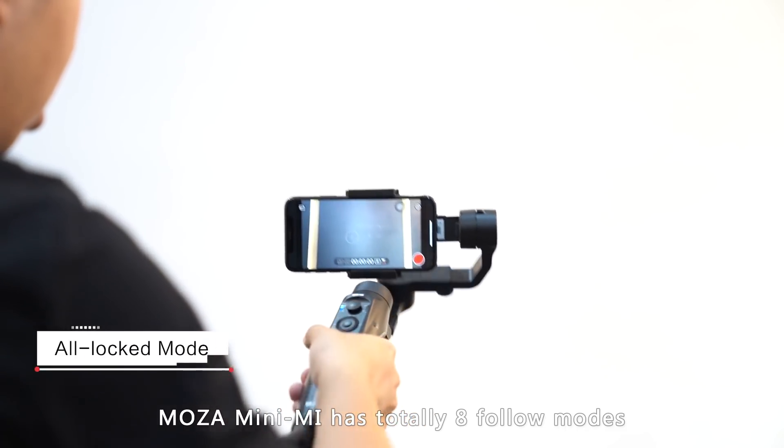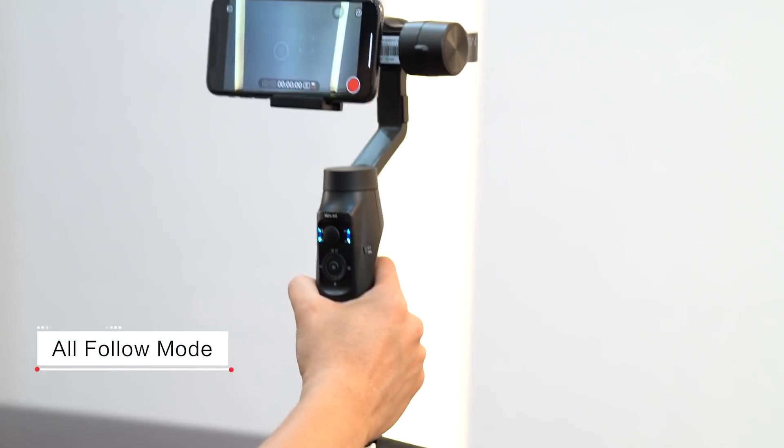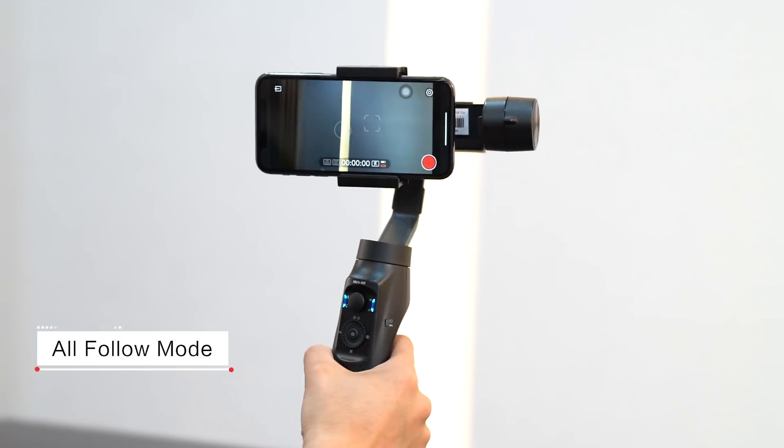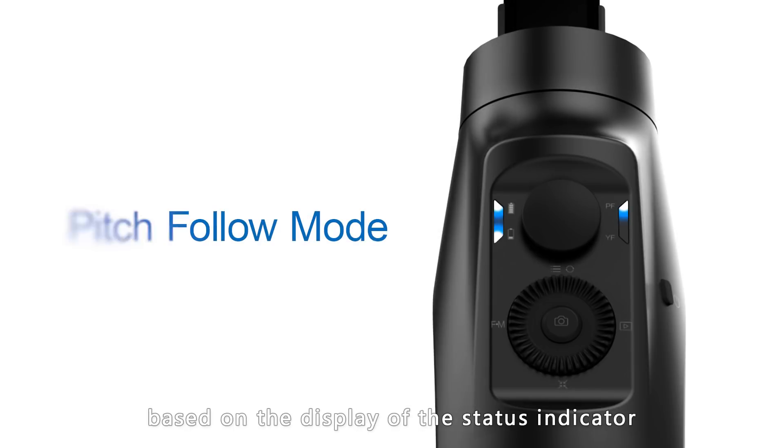The Moza Mini-Me has eight different follow modes. Users can check the current follow mode from the status indicator.